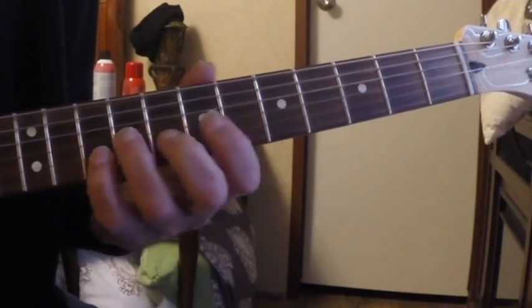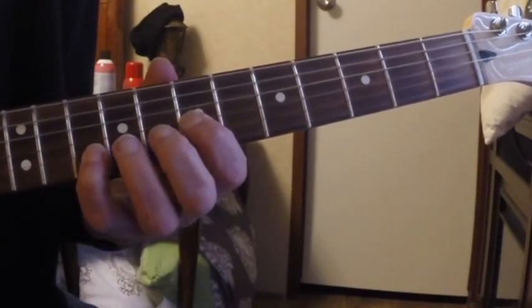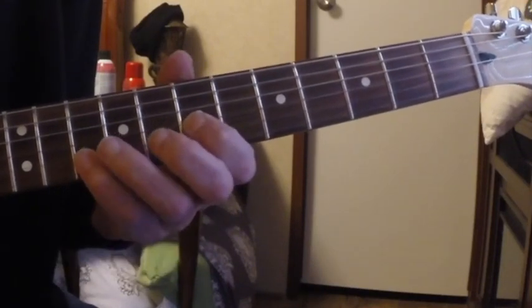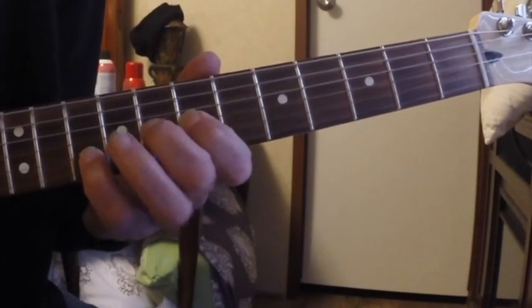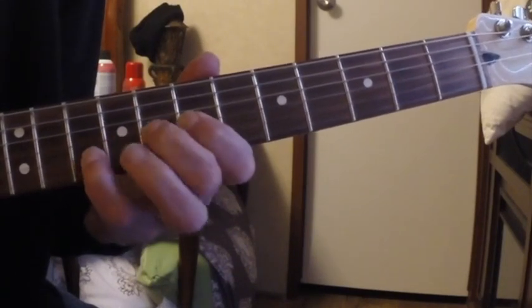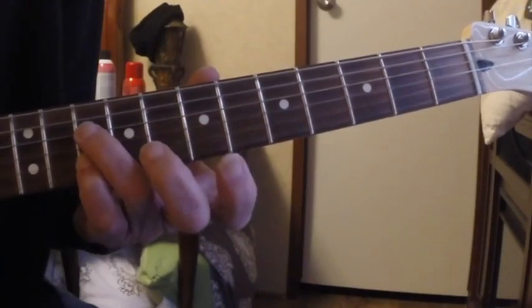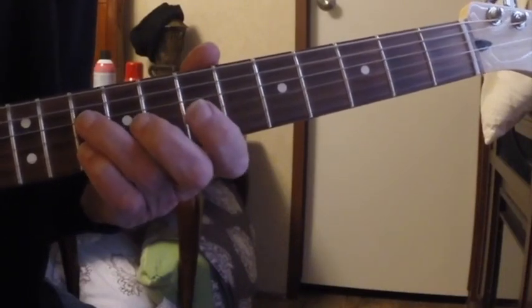Then I go to the seventh fret of the G string and pick both the G string and the B string, and I hammer and pull off — I hammer on to the eighth fret. I keep my pinky here the whole time basically for this section.